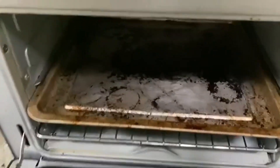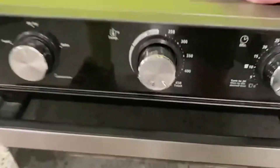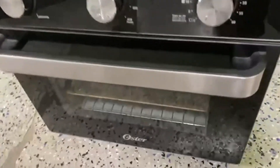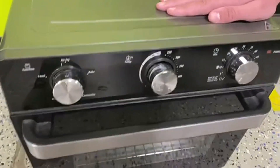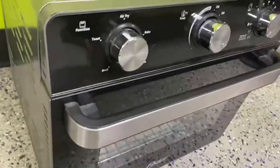You slide that in and out, no big deal. Oster just makes really nice looking appliances and they're just really cool. Definitely like the look of the black and the silver and the chrome versus the kind of nickel-plated chrome look to it.